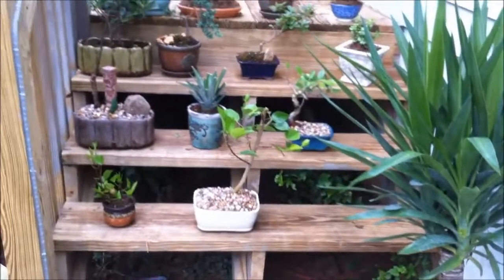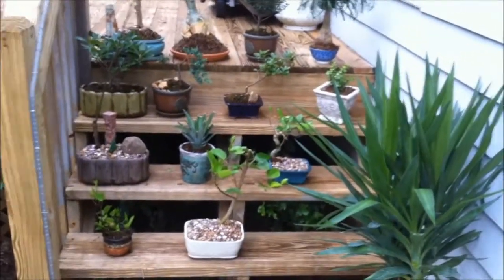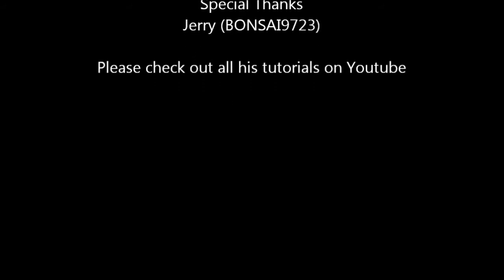So that's my collection — I hope you enjoy it. One quick thing: I want everybody to check out Bonsai9723 on YouTube. Jerry has pretty much taught me every single thing I know about bonsai, and he makes it so easy to jump into this hobby and get going with it. He also has a book out about bonsai — everybody check it out.